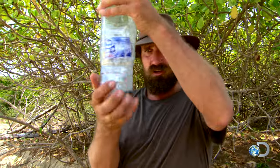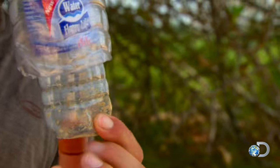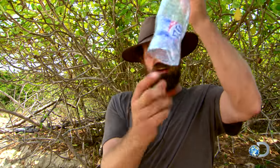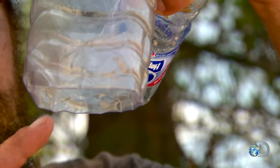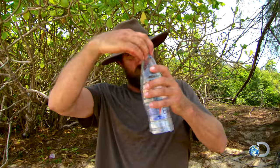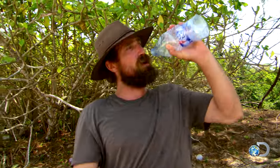When it cools down in the evening, we just give that a couple of taps, and all of the water on the edge is going to run down into the bottom and collect along the inside of the big bottle. Because I've folded the inside of the big bottle up, it's created a little rim to catch the water. Then we just take the top off and pour it into our mouths, or into another bottle to collect it.